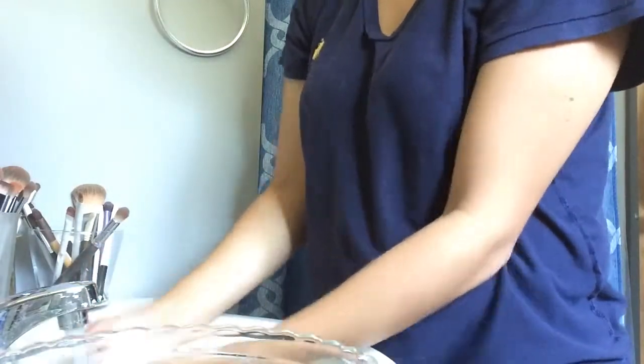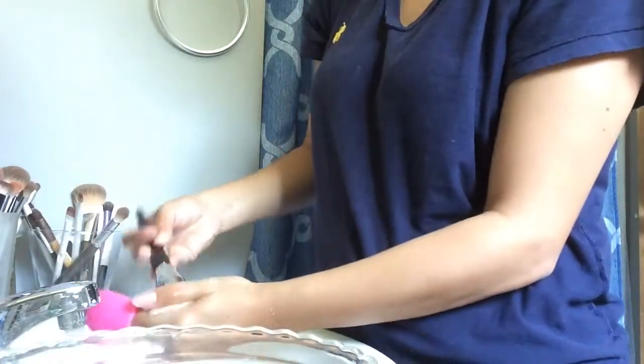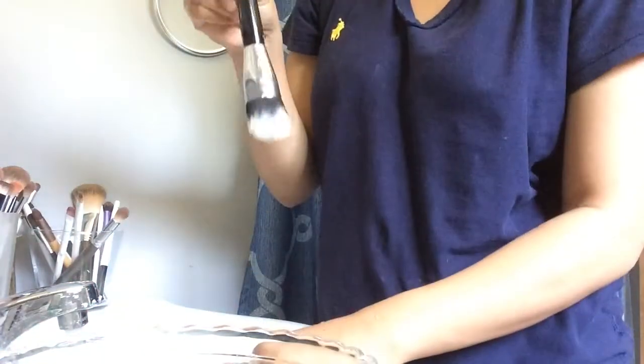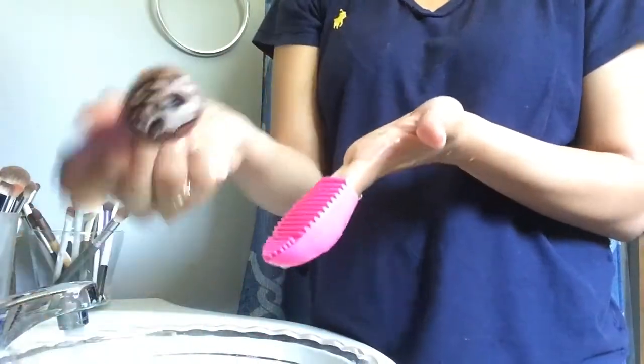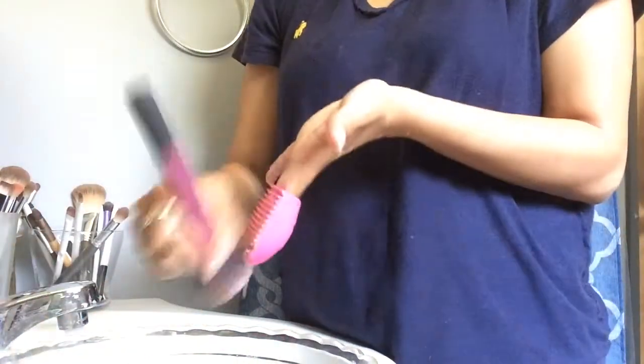I usually just give it a few swirls in the little egg and then rinse it out like that. I'm gonna show you guys how clean it was, and then show you again with one of my bigger brushes.